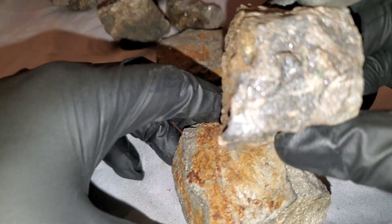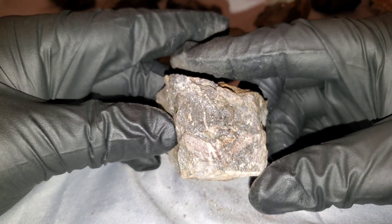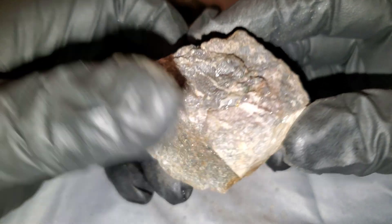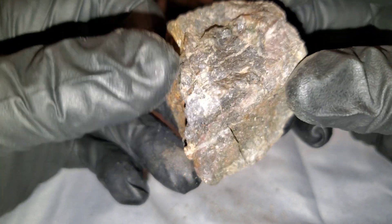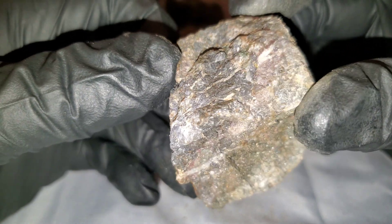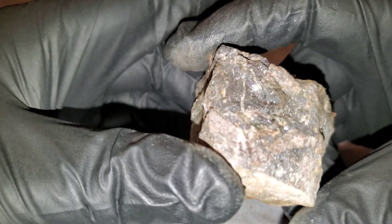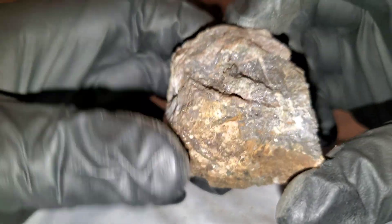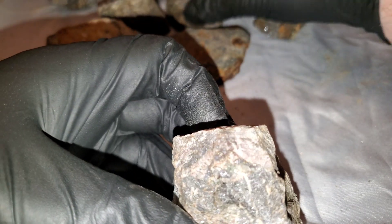Over here we have some more sphalerite that looks a little different because it has a little bit of galena inside it. It's a little more purpley-blue and gray, with a bit more of a metallic luster. This ore would run about two percent lead and about twenty percent zinc. Sometimes sphalerite doesn't look very attractive, but it's definitely got some attractive values if you've got the right ore.